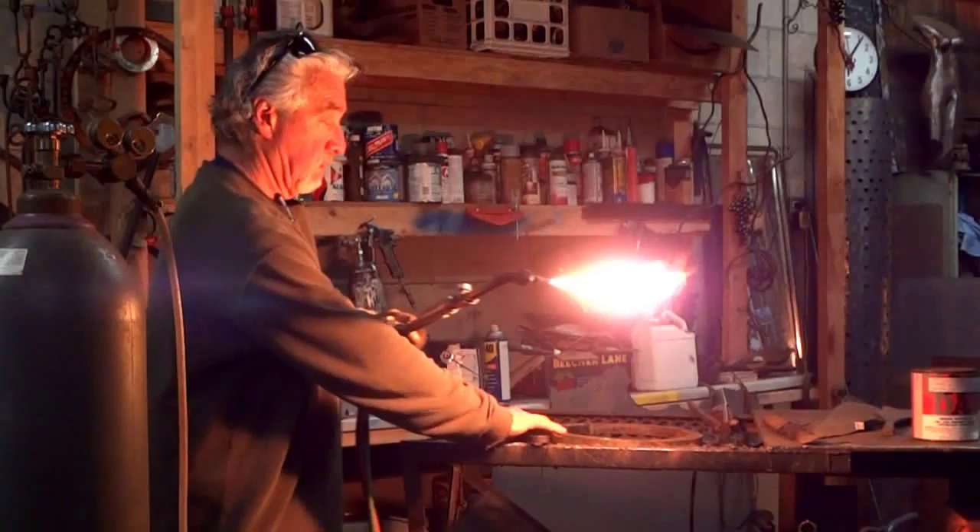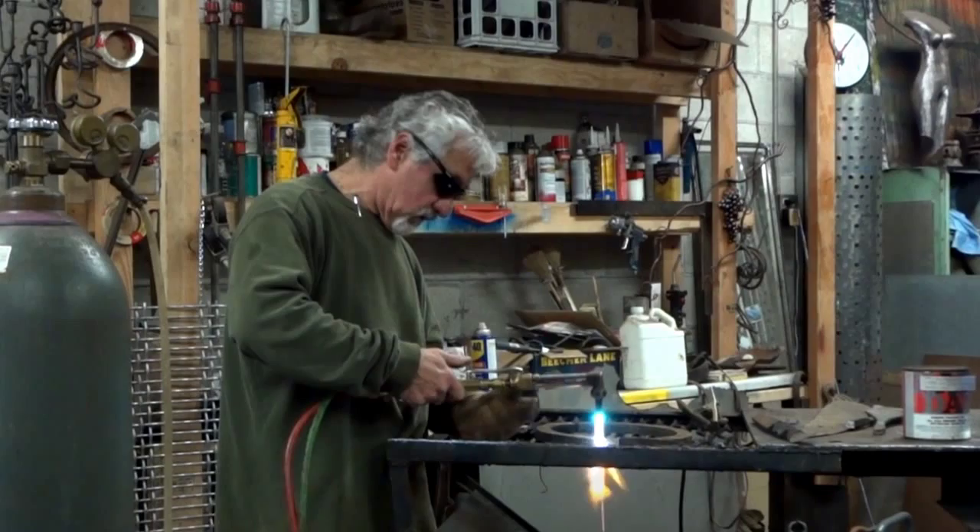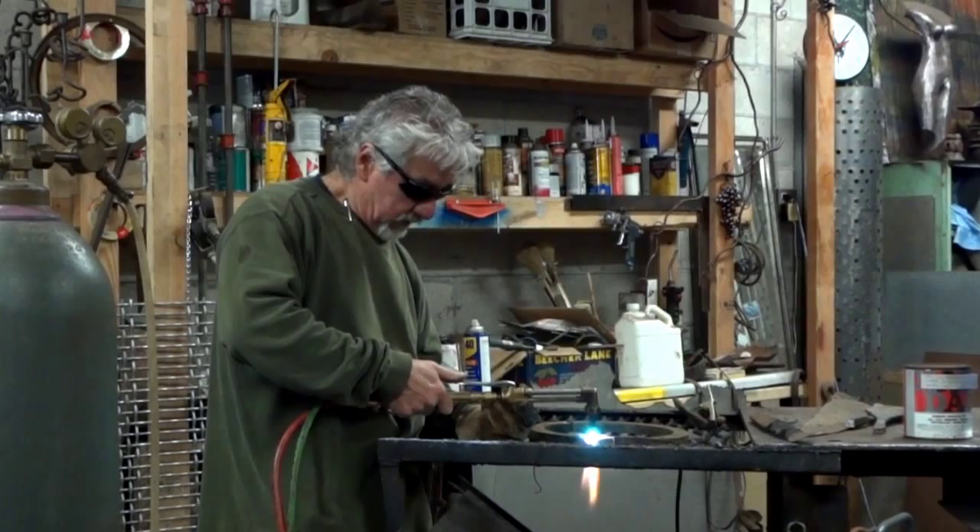What kind of torch is that, Sam? Acetylene and oxygen — pressurized oxygen cuts through the steel. So basically oxidizing the steel cuts through. So we just set it on there and heat it up to melting.